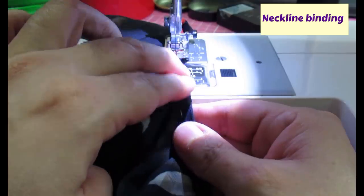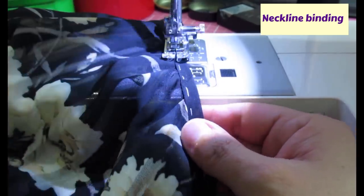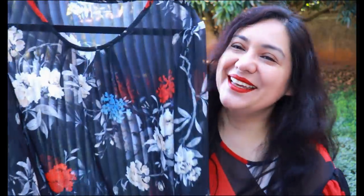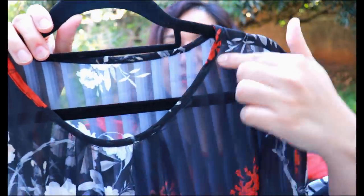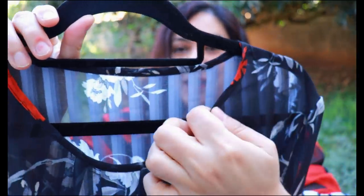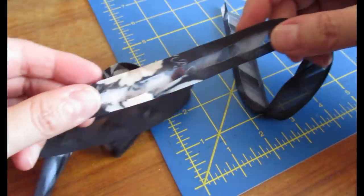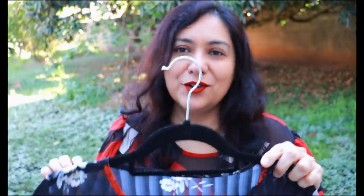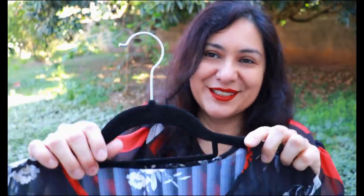Look at that little cute pleat on the sleeve - I love that detail on this pattern. For the neckline, I've made my own bias binding, wrapped it around the raw edge, hand basted it, and sewed it down. This is my beautiful Daisy blouse! I'm trying to be more conscious about matching what I wear for the video and the clothes. What I mostly liked was this neckline - I opted for bias binding that I made myself: 18mm bias tape, just a small amount for the neckline.